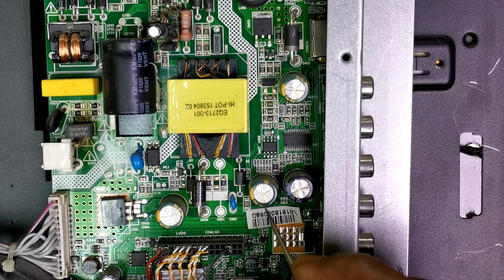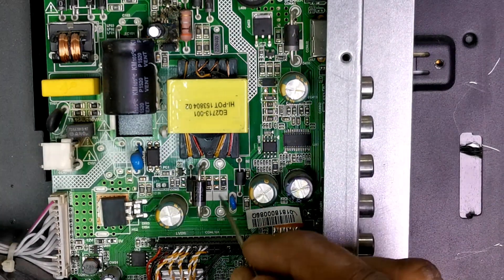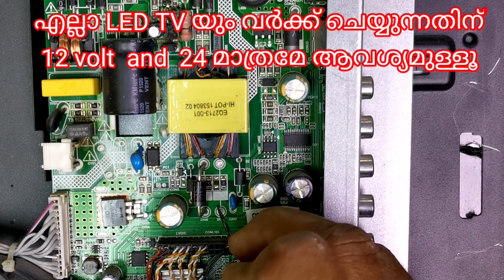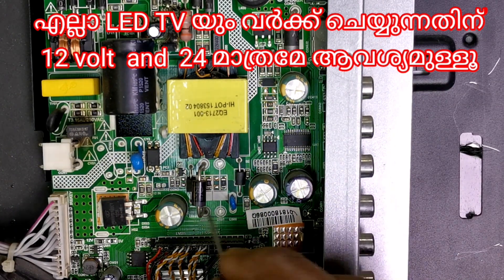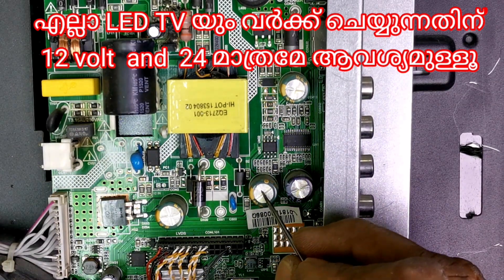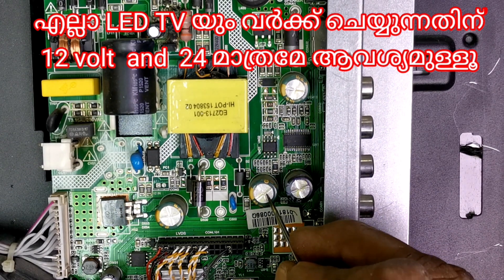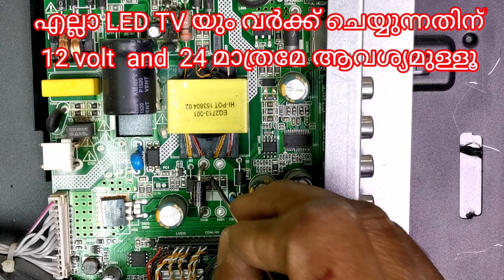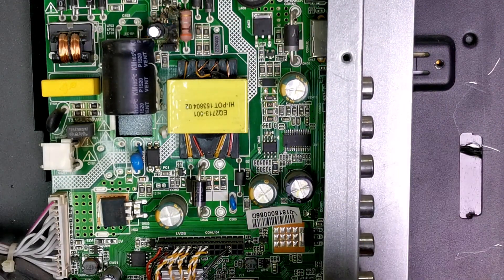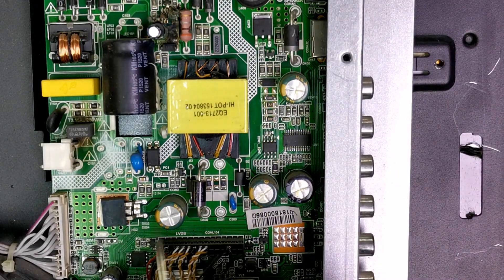Around 24 volt coming here. Some 24, 36 also. You can see the capacitor — understand how many volt. More than 60 volt capacitor, 63 volt capacitor. Around 26, 24. Another way, 32 also. This one 12 volt.